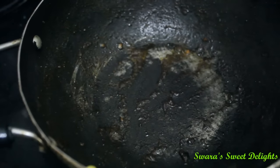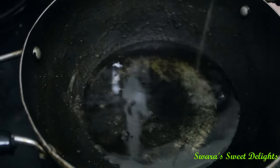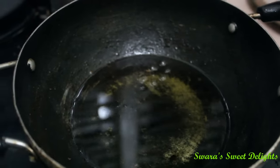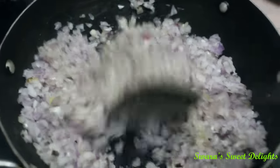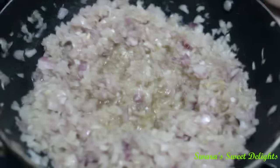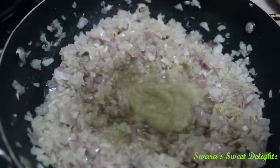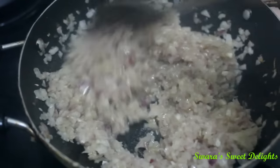Now to the same pan we will add the remaining oil. Once the oil is heated we will add the onion and sauté them well. After about 2 minutes we will add our ginger garlic paste and sauté it well till the raw aroma goes.